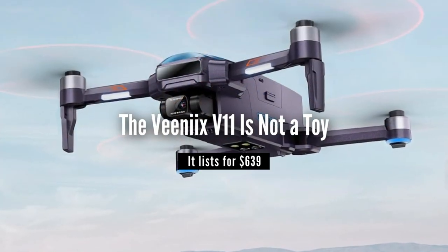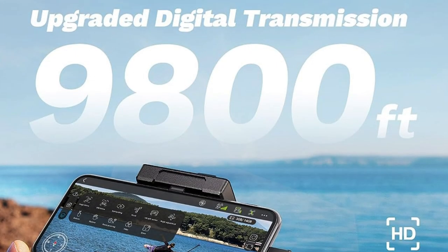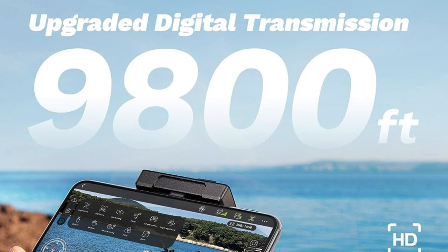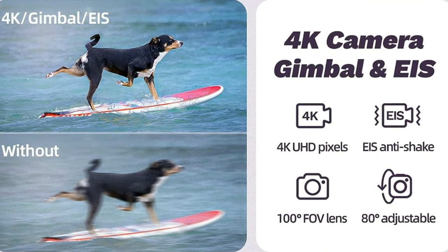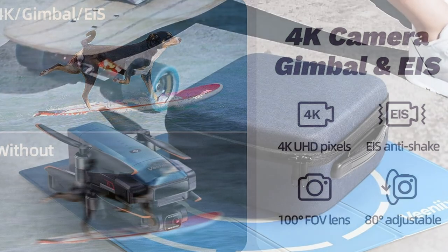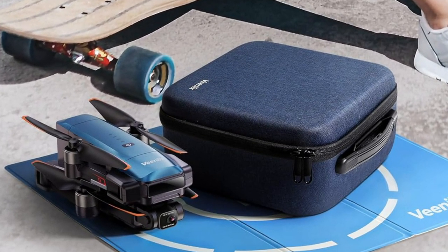Before we continue, let me tell you that the Vinnie-X V11 is not a toy. It's a real camera drone that lists for $639. You can, of course, find various sale prices, and I will include links to purchase in the description of this video, as well as on my website at livingofftheslab.com.